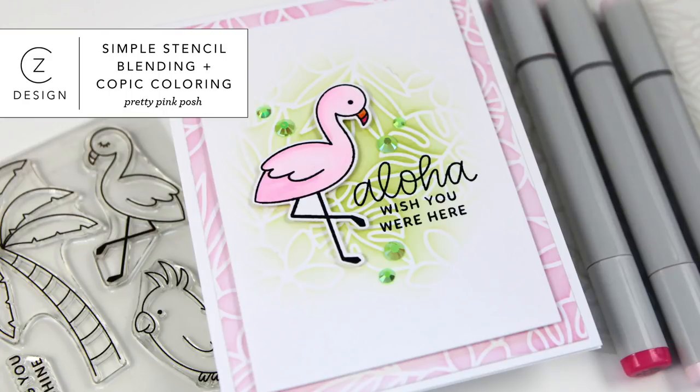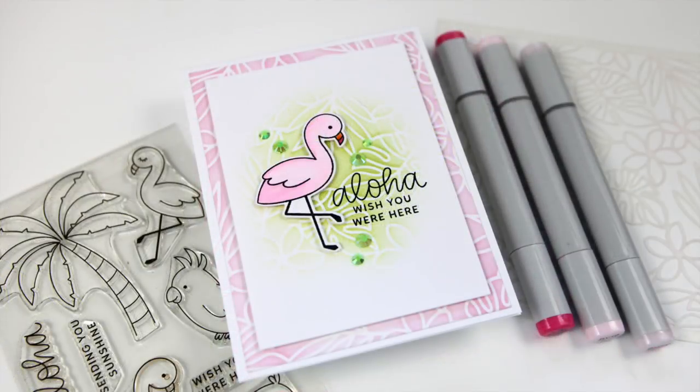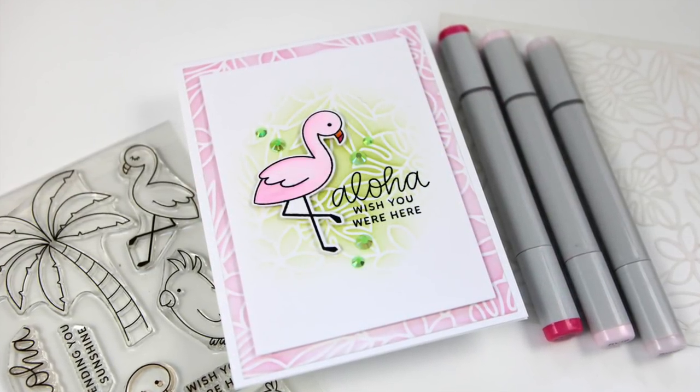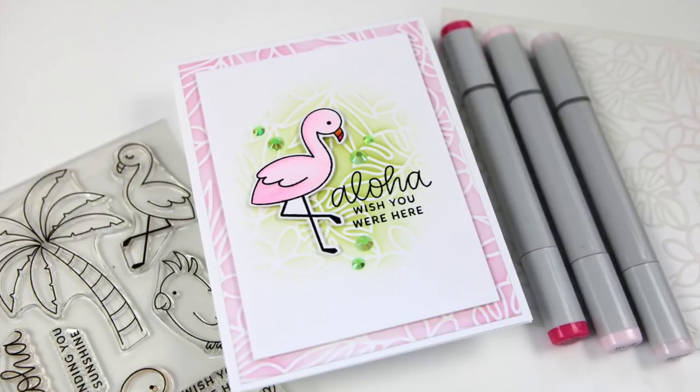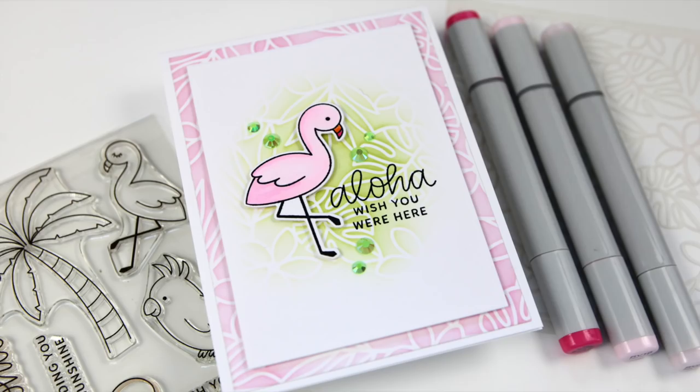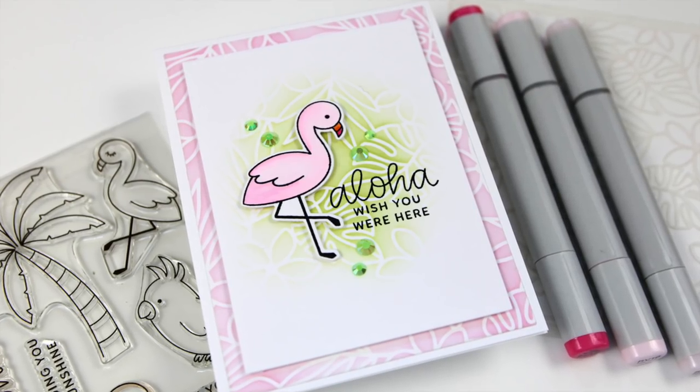Hi everyone, it's Kathy Zilski. Welcome back to my YouTube channel. Today I've got a sweet card project that features some charming products from Pretty Pink Posh. This card features some very simple Copic coloring as well as some very simple stenciling. So let's jump in and take a look at the products.